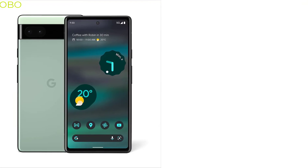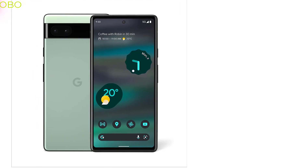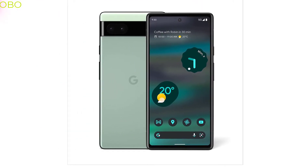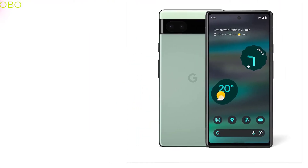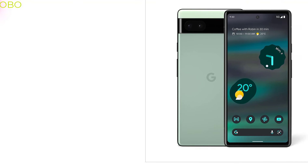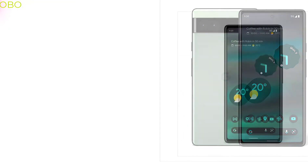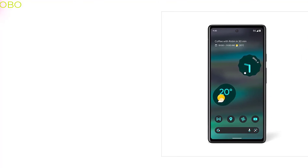The screen protector is a thin piece of material that covers the entire front surface of your smartphone screen. It can be used to protect your phone and prevent any scratches or damage to the screen. Having a screen protector on your Google Pixel 6 is important because you don't want to waste all that time repairing a cracked or damaged screen. Today's video we're breaking down the 5 best screen protectors for Google Pixel 6 you can buy on Amazon.